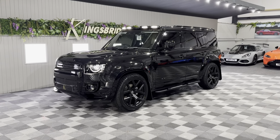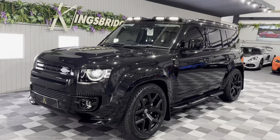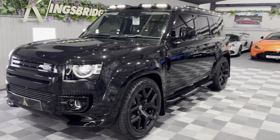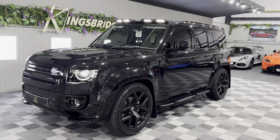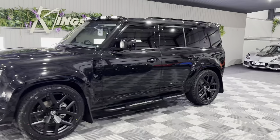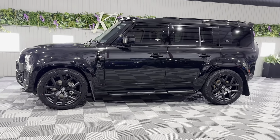Good evening ladies and gentlemen. Eli at Kingsbridge Performance and 4x4 here in North Yorkshire. We have a brand new 2022 72 plate Land Rover Defender 110 with a full urban wide track conversion from brand new, so only done 600 miles — delivery miles.